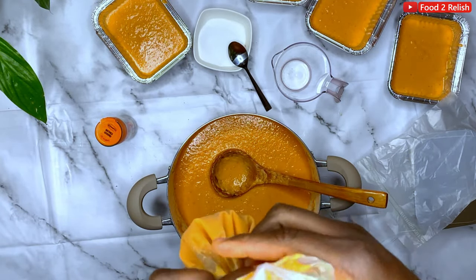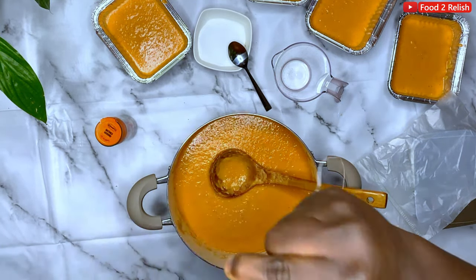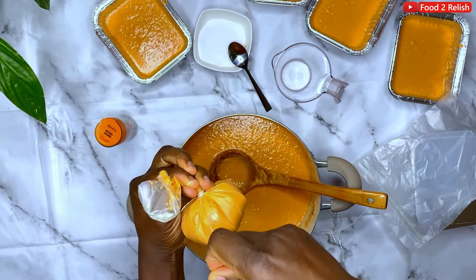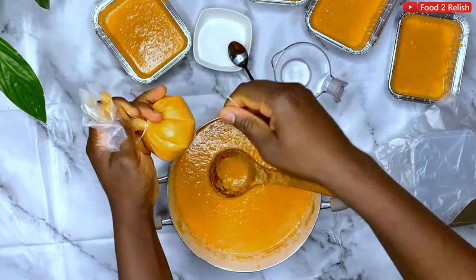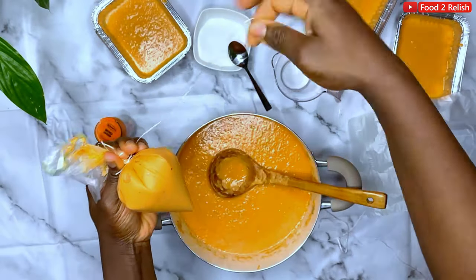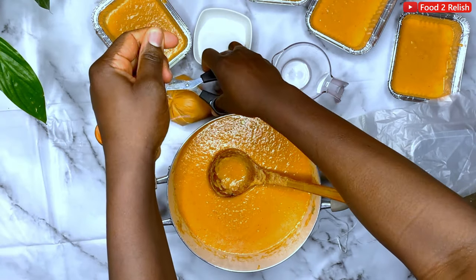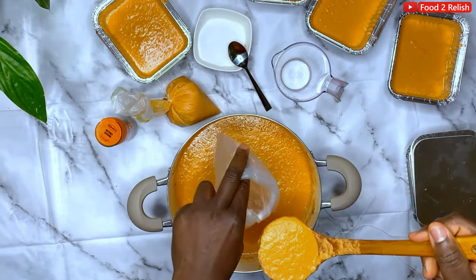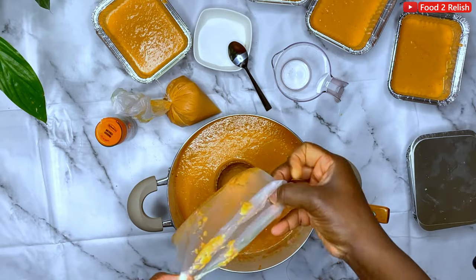Tilt it to one side, get your rope, and tie it like so — bring it out through the hole and snap it. The ropes from this bag were really old so they're snapping easily. I honestly love moi moi; I love beans and anything I can make with beans. I'm going to show how to use the plastic bags — tie it like so.